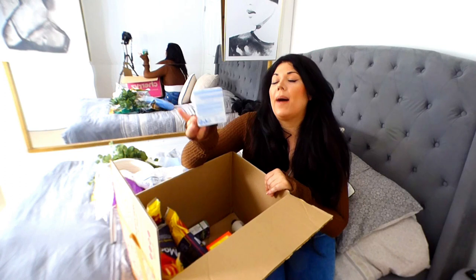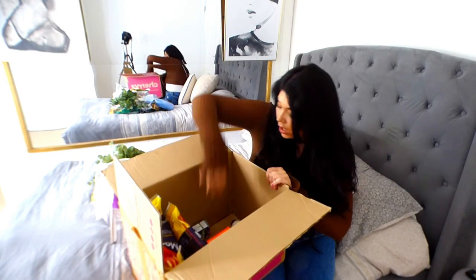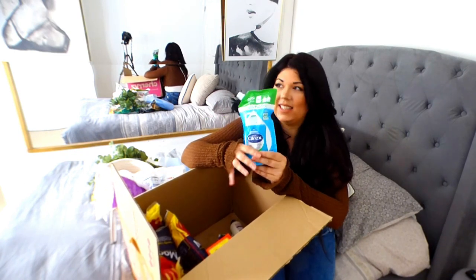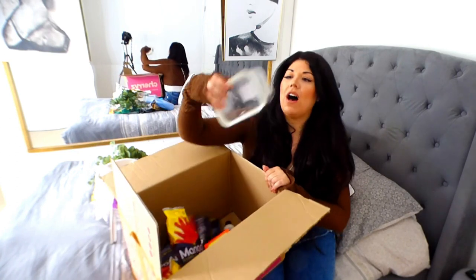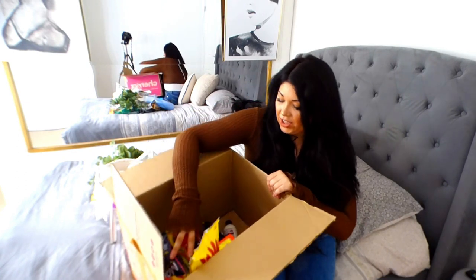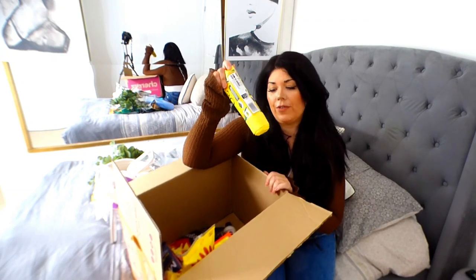Then I got some more cotton buds - again, these will be decanted into my glass jar. I've got some Carex Hand Wash, which will be decanted into my glass hand wash jars. Here's the other food container - we've already seen the other two. Then I got some scented bin liners for the bathroom bin.